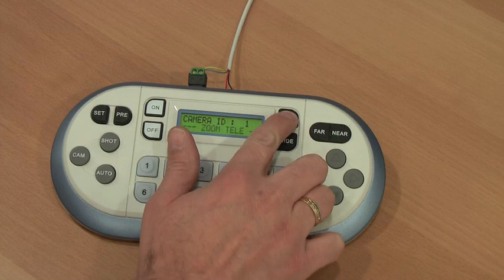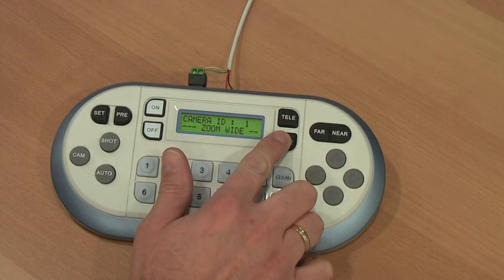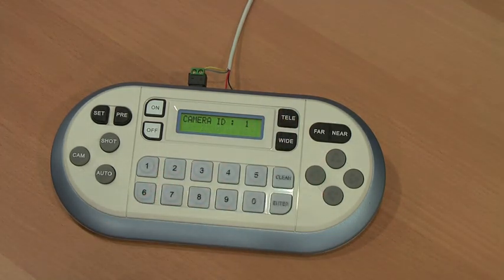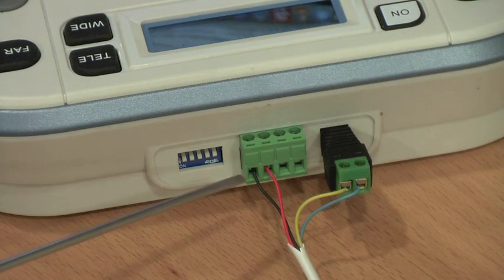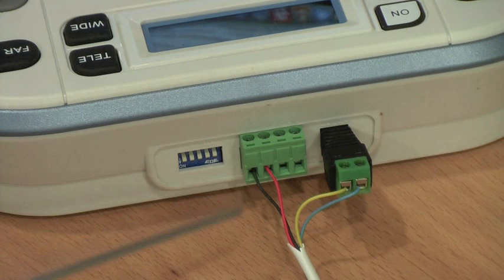The really clever part is the way the controller talks to the cameras. It uses a thing called RS485, which is a simple two-wire system and extremely easy to install. Here you see them being shown.